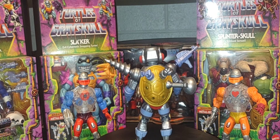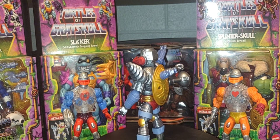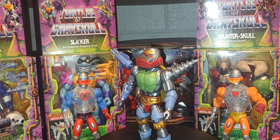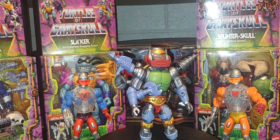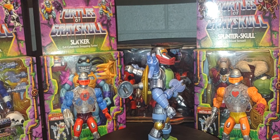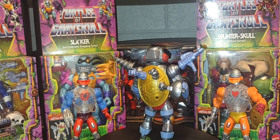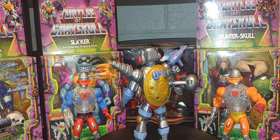Hey, welcome back — hope everybody is having a great Monday and thank you for joining me. Today we're doing a review of the build-a-figure from the Target exclusive deluxe Turtles of Grayskull line: Metal Boto. I also brought out my vintage and mini-comic version of Roboto, because Metal Boto is a mashup between Roboto and Metalhead.